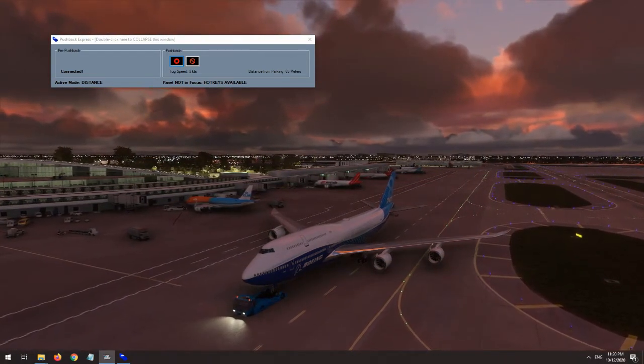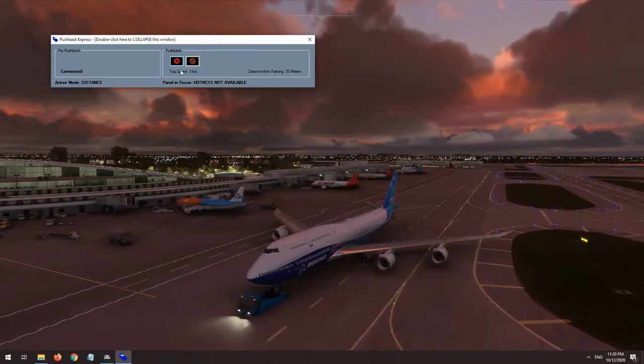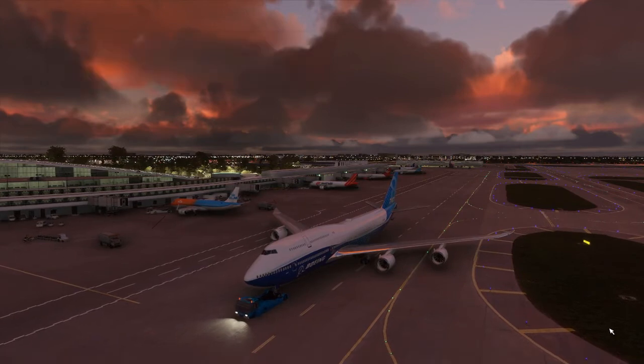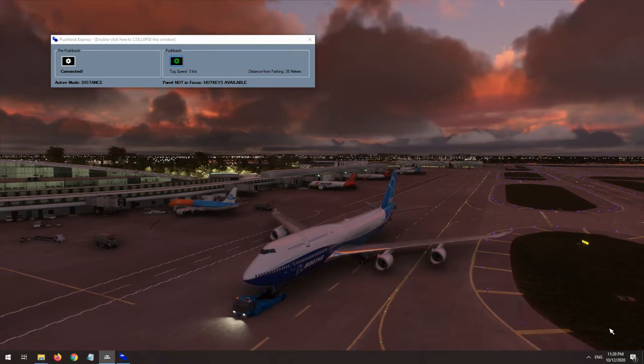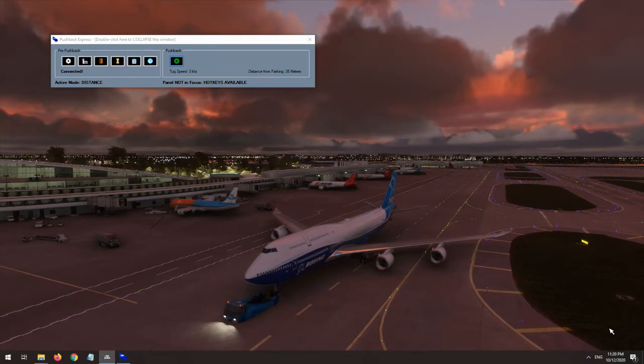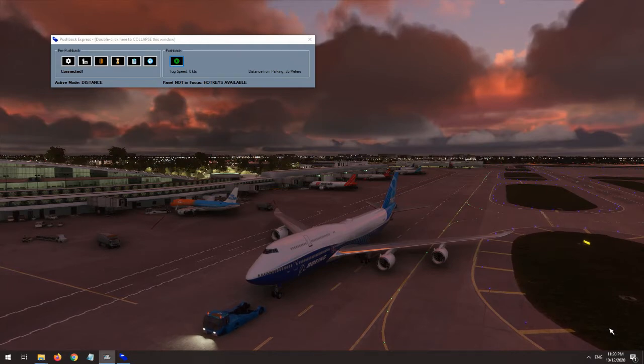Regardless of the mode chosen, a stop button will slowly bring the push to a stop and end the pushback procedure with a few more pre-recorded conversations to complete the immersion of a full pushback experience. There is also a kill button built into the Pushback Express window that kills control from Pushback Express and brings the airplane to an immediate stop without any further voice interaction. It is mainly meant to be used if the program has somehow gone awry.